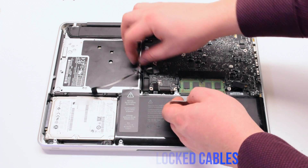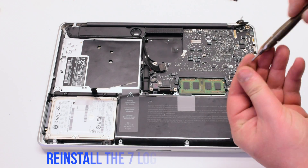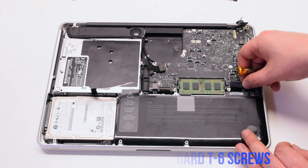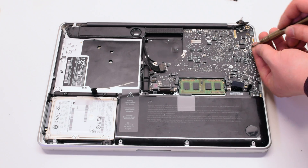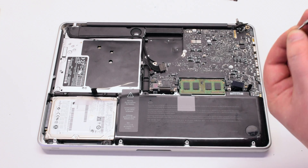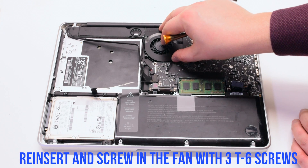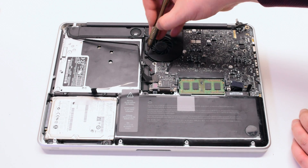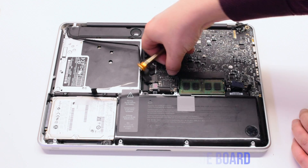Pry out any of the blocked cables with tweezers. Reinstall the seven logic board T6 screws. Reinsert the fan and screw it in with three T6 screws. Reconnect the fan to the logic board.